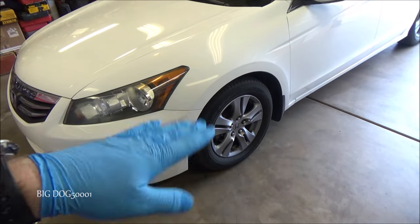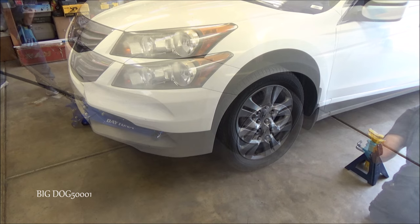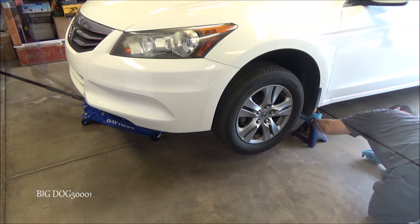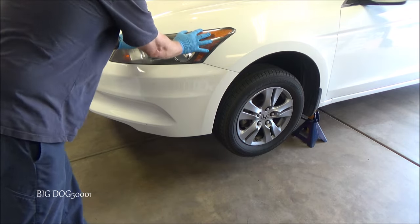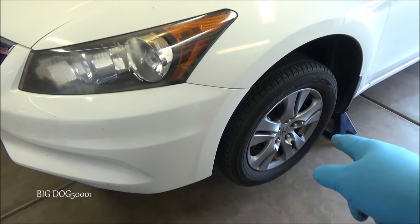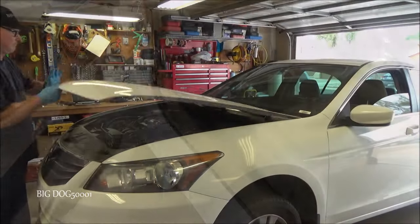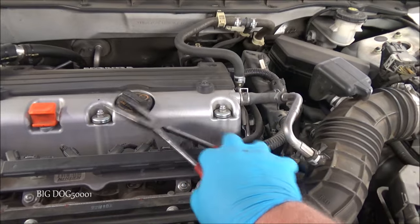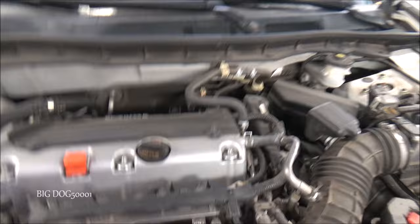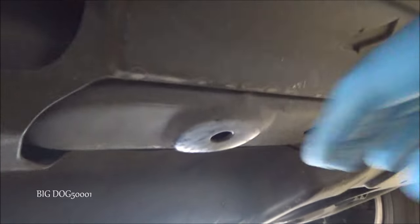I'm going to lift the front of the vehicle up, put my jack stands in place, and then lower it back down onto the jack stands. I give it a little nudge to make sure it's on the jack stands securely. While I'm thinking of it, let's go ahead and pop the hood. I like to crack the oil fill cap loose before I get started — sometimes it's on there pretty tight, so I'll use long nose pliers to crack it loose.